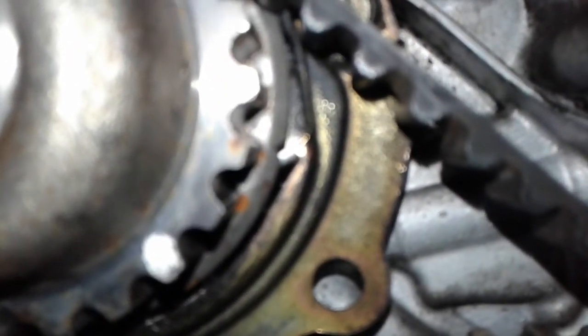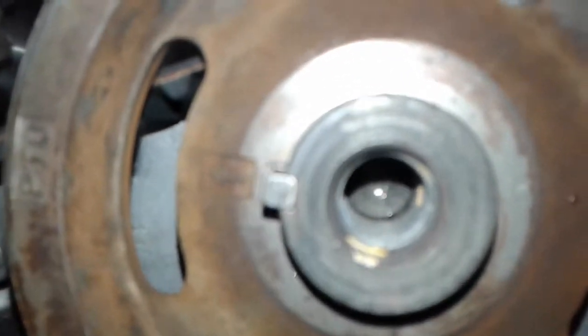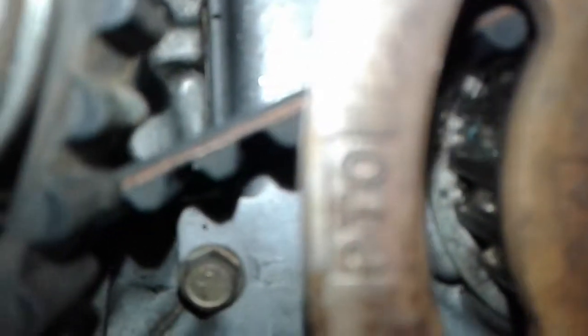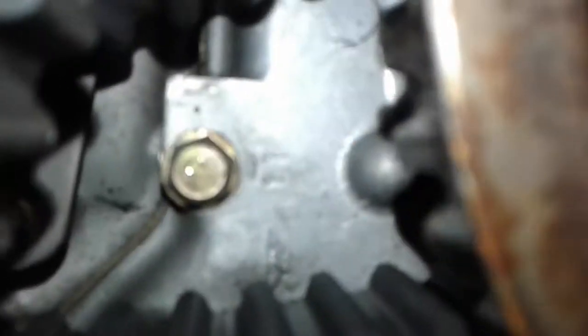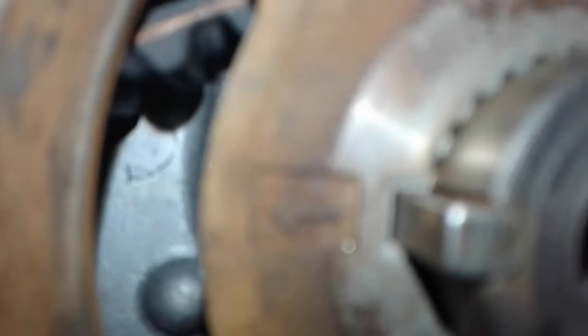You can see that, and that should be pointed straight up — see the arrow. And if you go high enough, you can see the arrows in the back of it. See right there? You can see it right into that window, so the arrows are lined up pointing at each other. That's perfect.